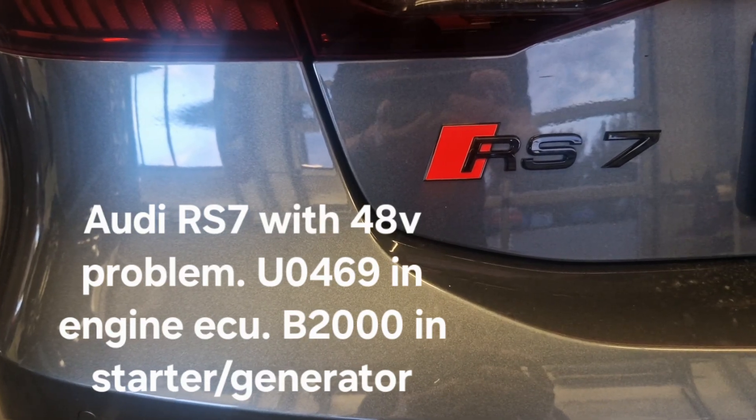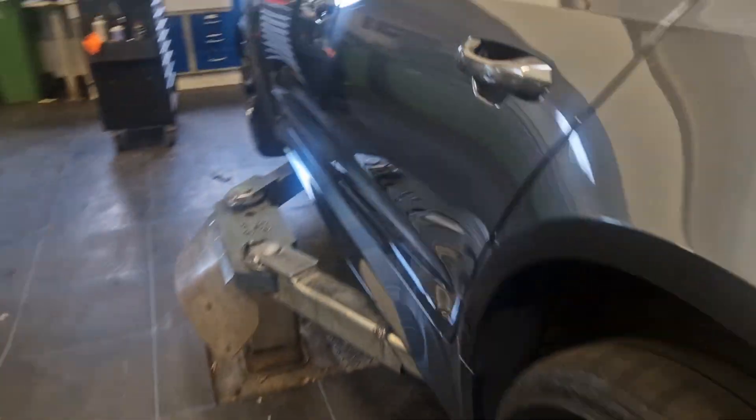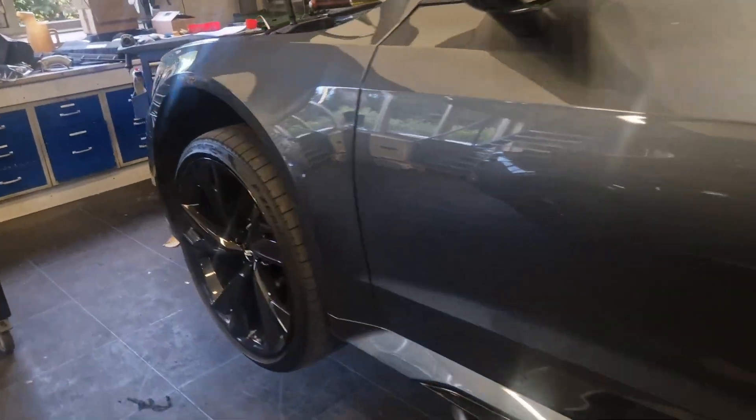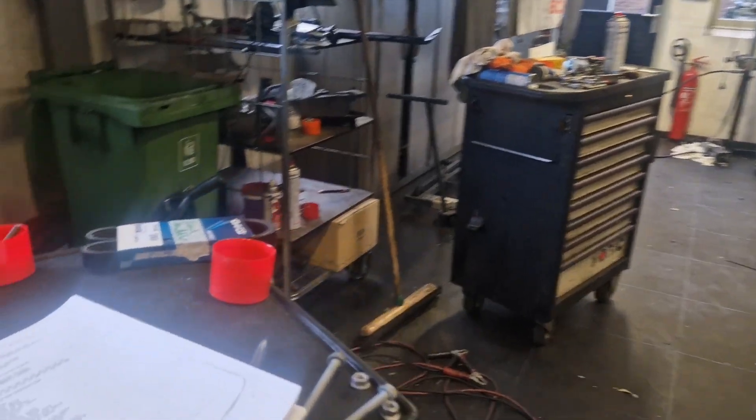Today we are working on a 2019 Audi RS7. The car came in with a low 12-volt battery and a low battery on the 48-volt system.